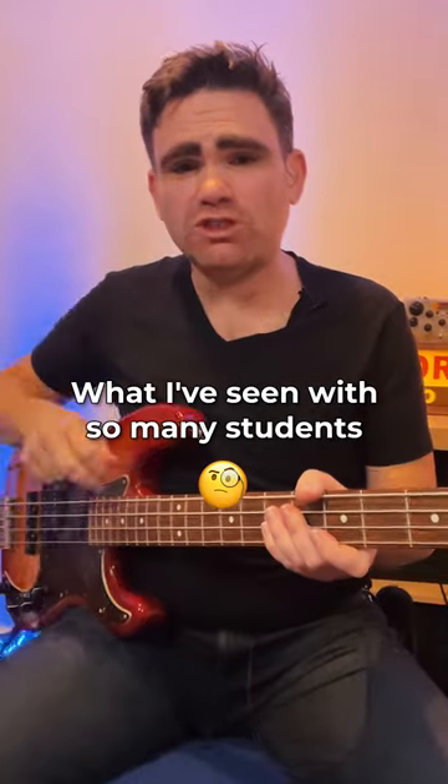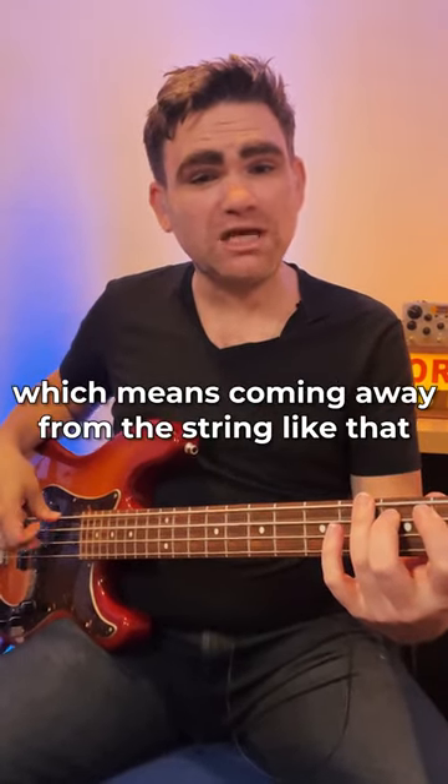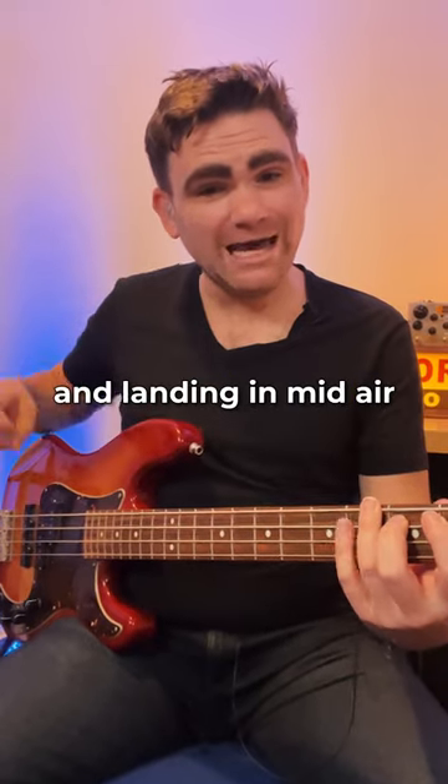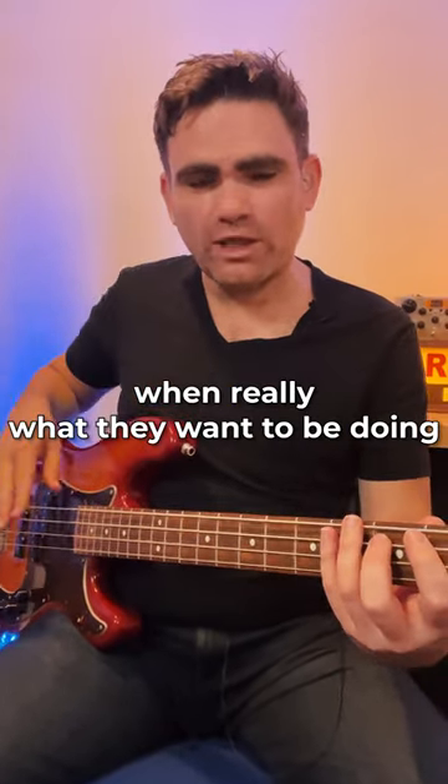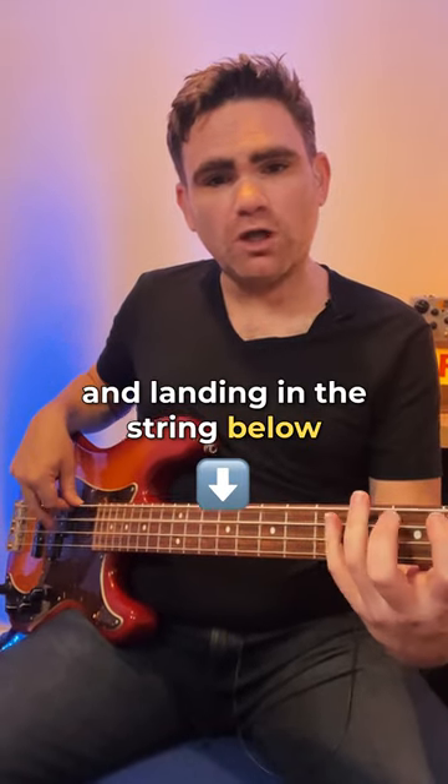What I've seen with so many students when they're just starting out is they tend to pluck the string, which means coming away from the string like that and landing in mid-air. When really what they want to be doing is playing with the flesh of the finger and landing in the string below, like so.